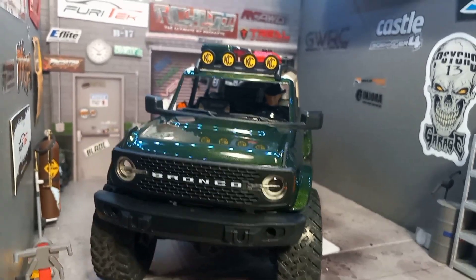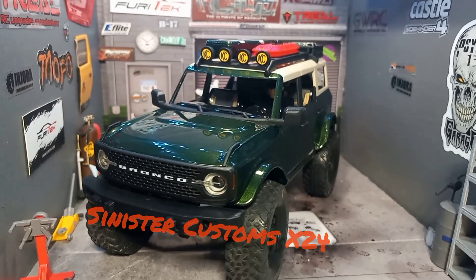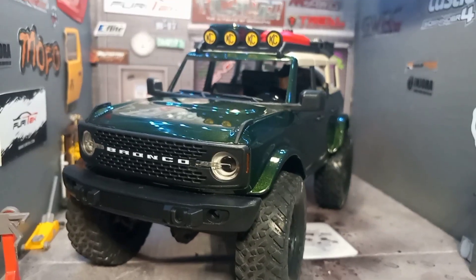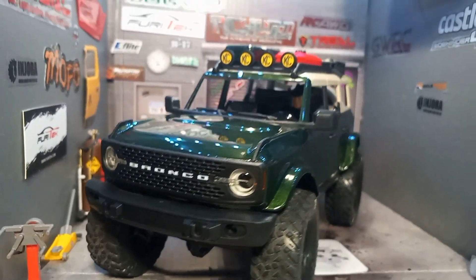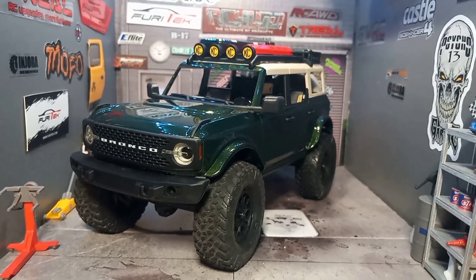How's everyone doing today? Welcome back to Sinister Customs — Part 8 of the Bronco giveaway build. Now that we've got it all painted up, I already started assembling the body. It's time to finish getting the assembly done.